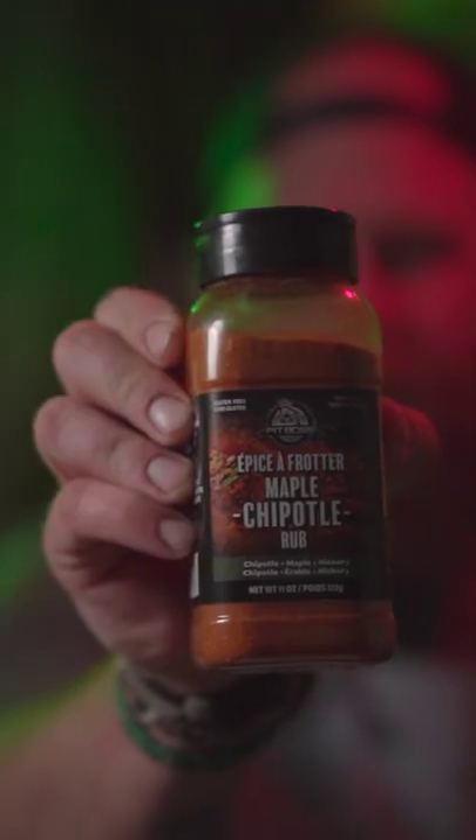Today we're prepping arctic char, or you can do this with salmon or trout as well, for the smoker. We're going to apply some salt and pepper, some maple chipotle rub from Pit Boss, and a little golden yellow sugar. Then we're going to lay it on the grill for roughly an hour and a half to two hours.